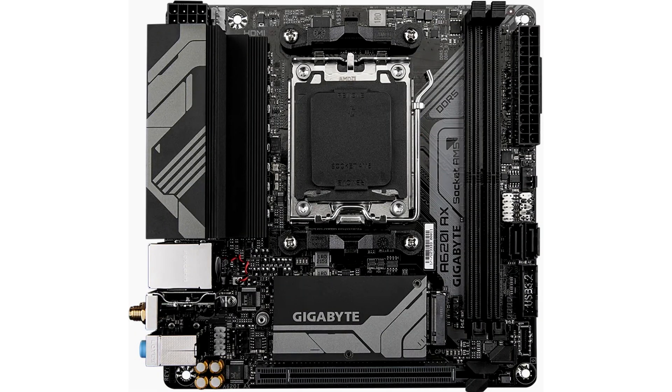Gigabyte unveils the Mini ITX motherboard A620IX for the AMD AM5 platform. The range of AMD AM5 motherboards in Mini ITX format is currently limited, with no low-cost models at all, but the choice is about to expand. Gigabyte has introduced a new entry-level Mini ITX board based on the A620 chipset. Pricing is unknown yet, but potentially the new board could lower the entry threshold into the world of compact AM5 platform builds.